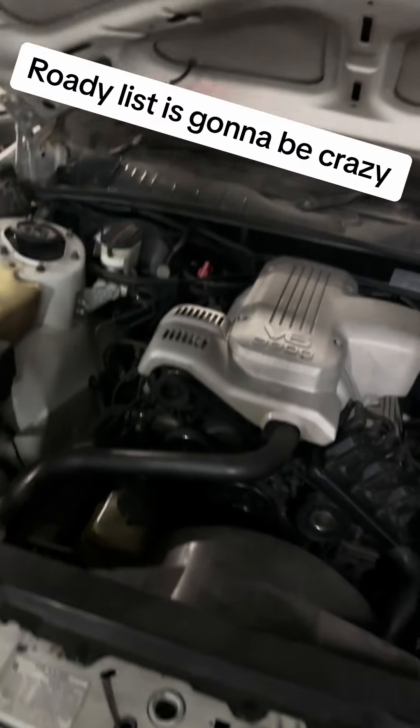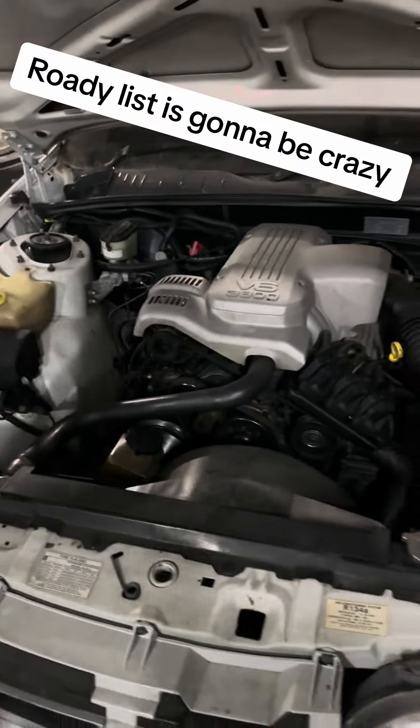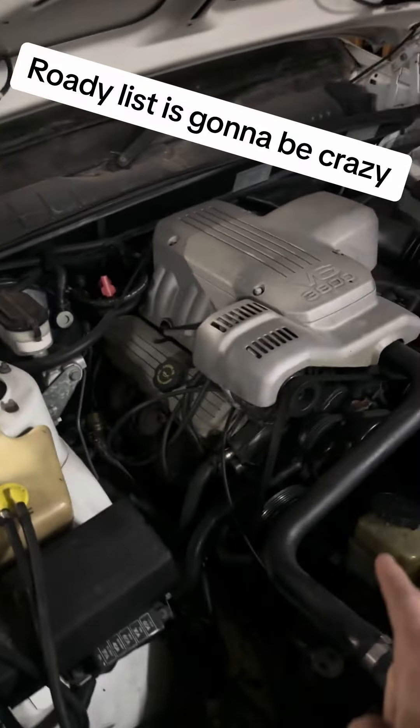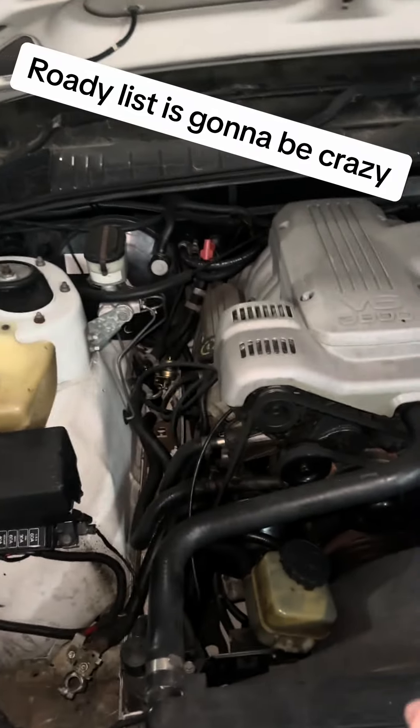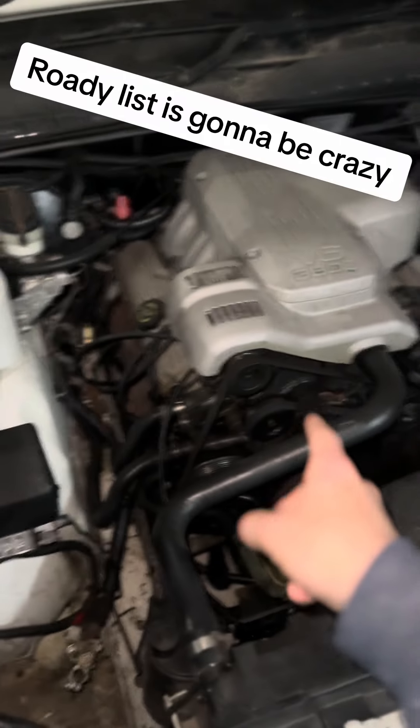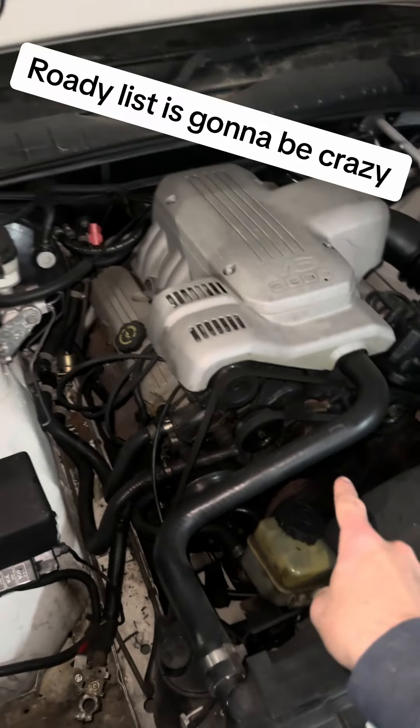The ute's going to be getting on the road soon. Now, at first glance it doesn't look too bad, but don't be fooled. It doesn't have aircon — well, it's got the compressor, but it's missing the idler. I need to get a new belt and new pulleys because they're all cooked.